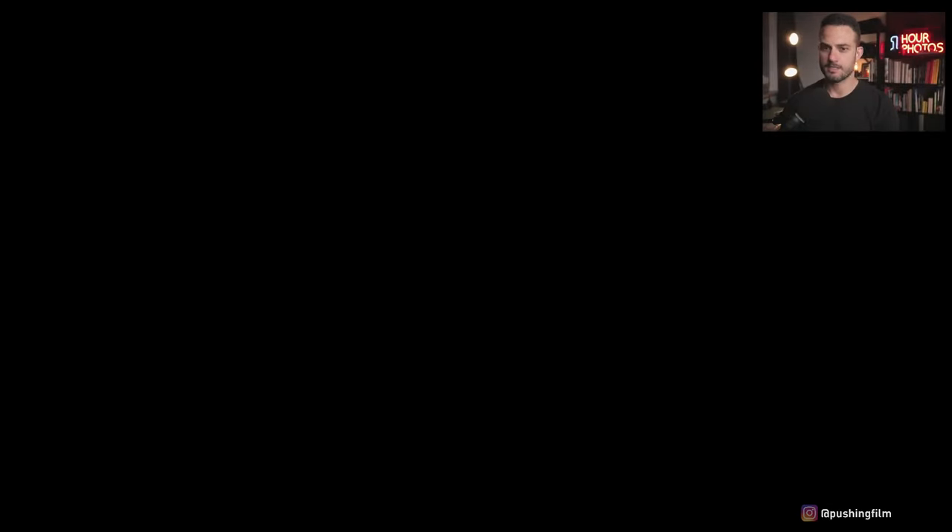Let me know where you're watching from, and if you've ever shot this film — I'm interested to know because it's been out for a little while and I'm a bit late to try it. I'll give you a quick preview of what I was able to get, and I'm going to share my first impressions including the photos and some general findings and opinions on low-speed films.